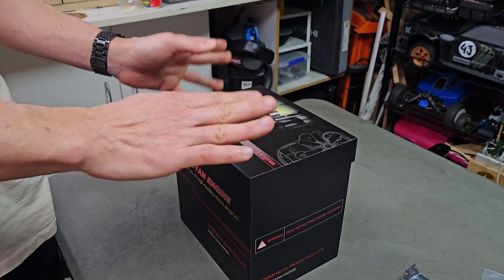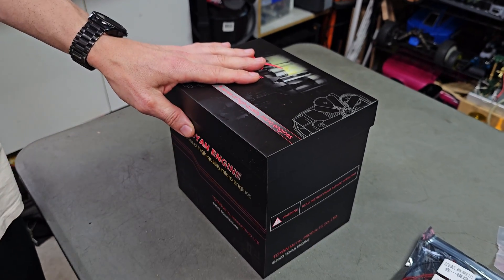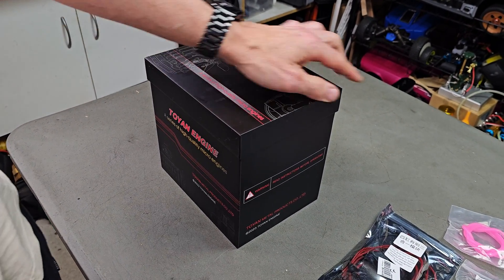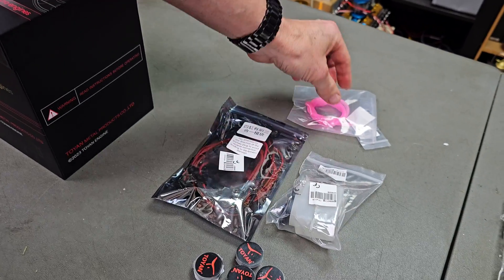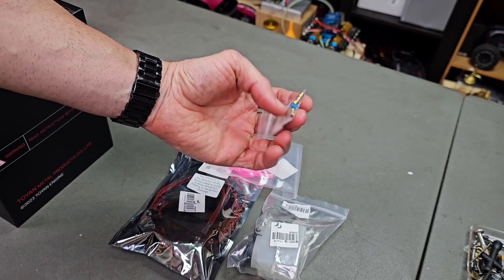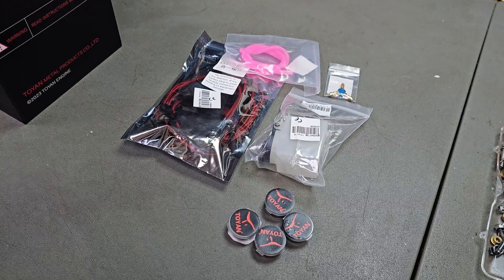So you get a kit version or the pre-built version. I have the pre-built version here, and you can also get it in the ready-to-run package, so it's pre-built and ready to go. It comes with a starter kit, your fuel tank, fuel tubing, a one-into-two fuel nipple, and four glow plugs.